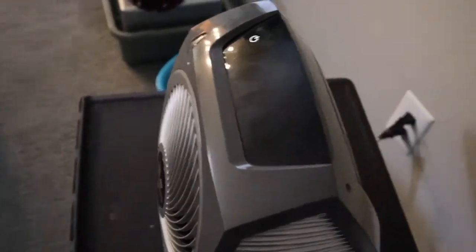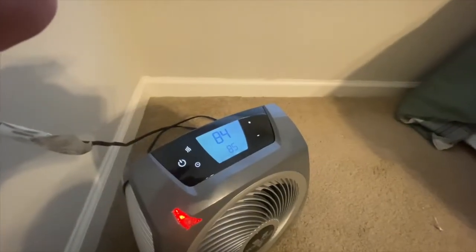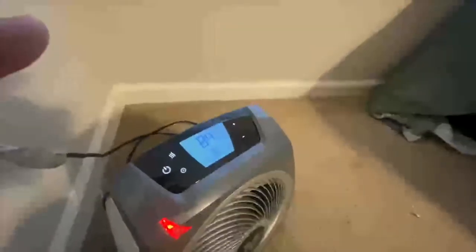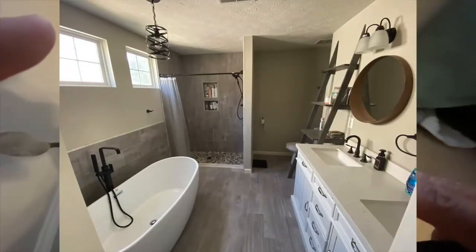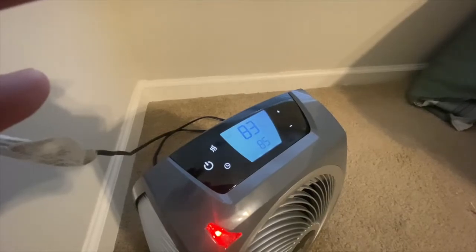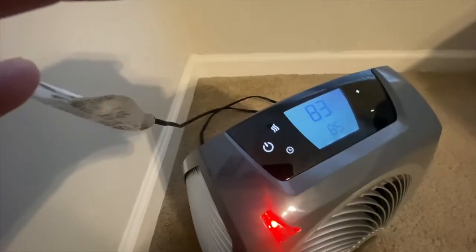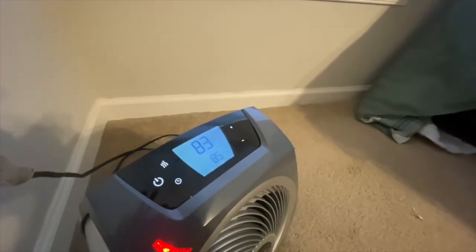So you lift it up right here, put it back down — pop on, and that's about it. We are about done with our test in the biggest room in the house. My room is basically 18 by 18 without counting the bathroom and the closet. I do have both doors open in my bathroom and my closet, and as you can see this is keeping up with the temperature in both rooms. So that's about it with the Vornado — like, comment and subscribe.